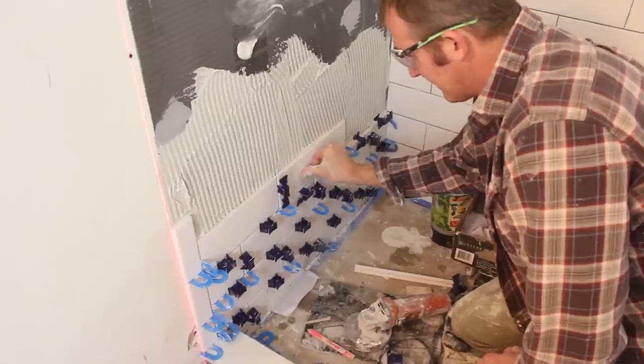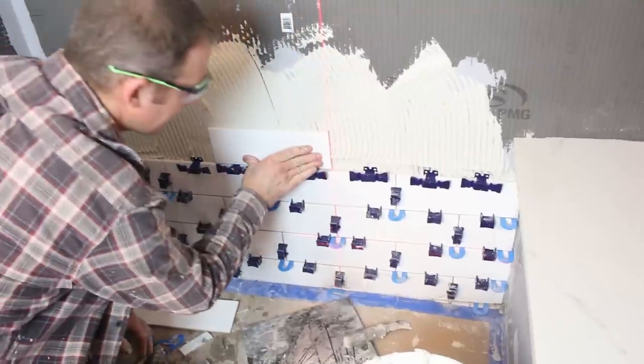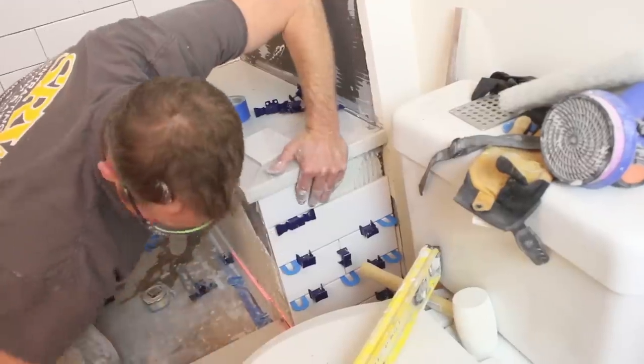Hey guys. In this video, we're going to show you how to tile a shower wall, specifically the plumbing wall using 4x12 inch subway tiles. Now in our prior videos, we showed you how to tile the main shower wall and also tips on how to tile the bench wall.